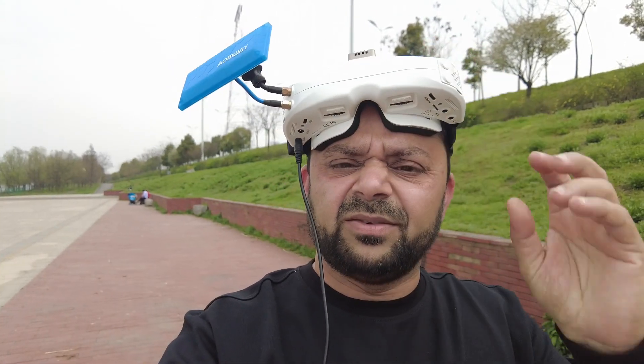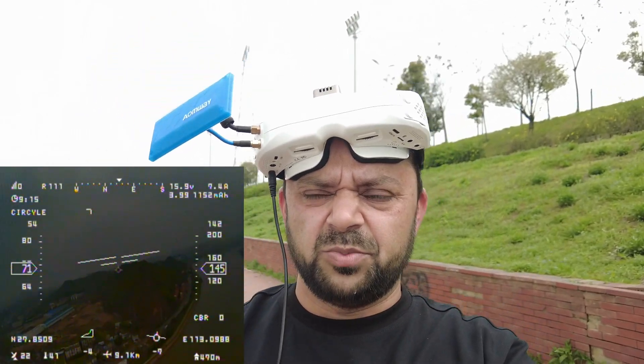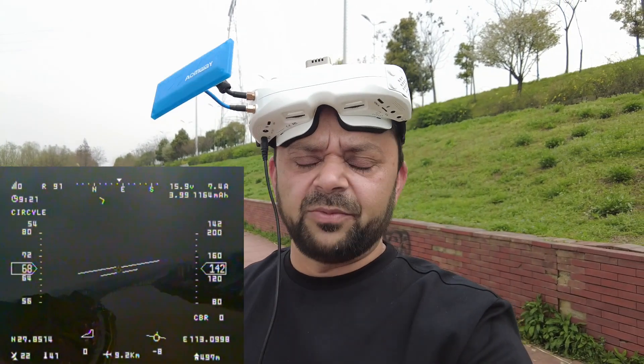We've got to do some mods for this nose hunting, probably add some vortex generators and see if we can reduce it. On a calm wind day it should be fine — it shouldn't do this much. But on a windy day it's doing a whole lot of nose hunting. Apart from this, it's flying very well, very stable.